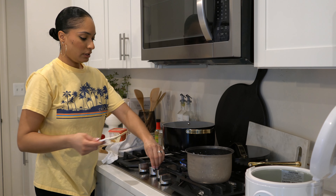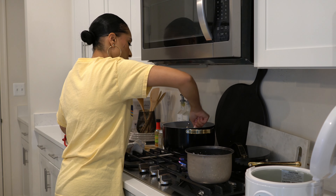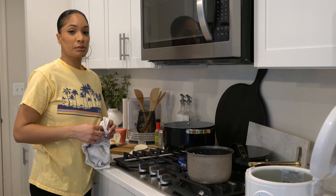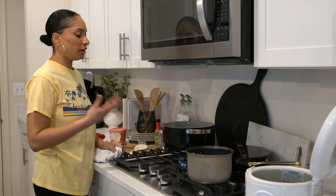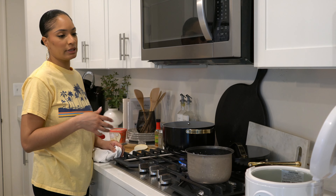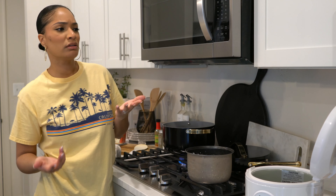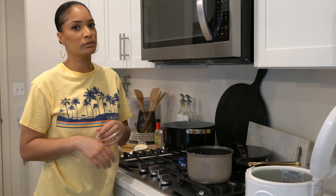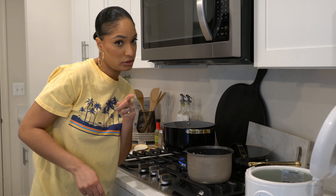We're going to let that cook and blend together. I'm going to take a separate spoon — I always like to taste my food as I cook it because I want to make sure it has enough salt and flavor. You never want people to eat your food and say it needs more salt — you should be able to know that before they have a chance to critique your food.